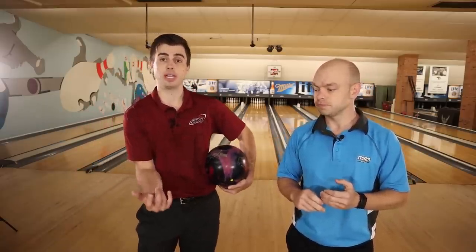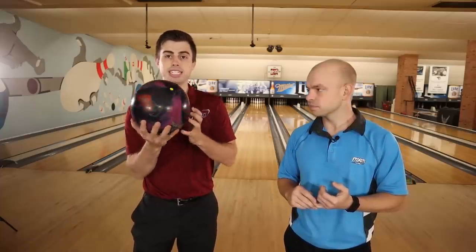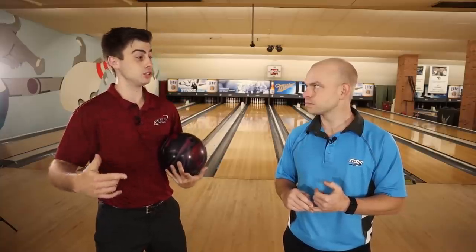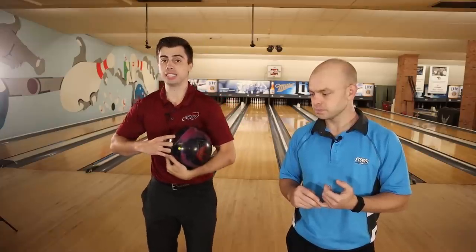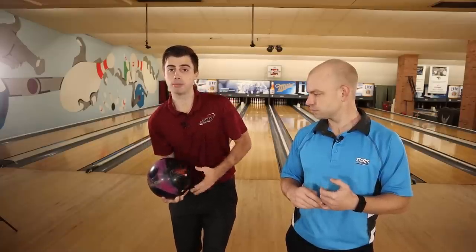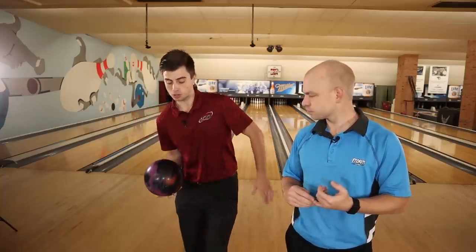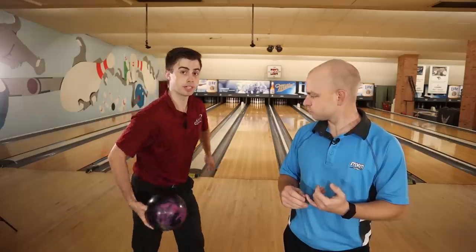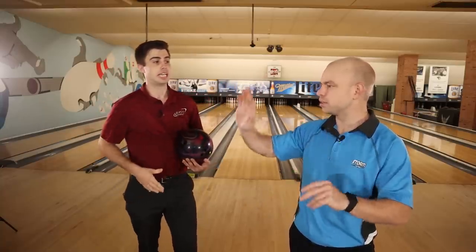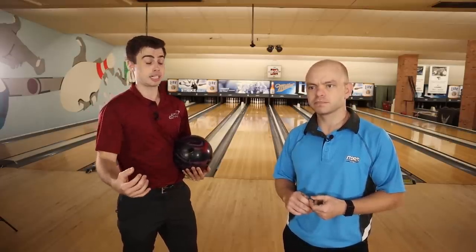We want to stay away from spinning the ball. These balls need to get into a roll. If we're spinning it like a top, the ball never loses its axis rotation and gets into a roll. Instead of spinning it on the side, we want to stay behind it — keep our hand behind the ball. It's that uncoiling of the elbow and wrist hitting it forward. We don't want to let that elbow fly and spin it, because then you just lose control and the ball doesn't create the most controllable reaction. When we're trying to create high scores, we need a reaction we can predict.